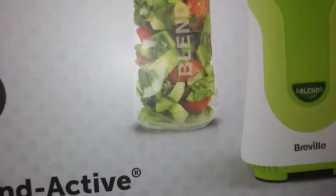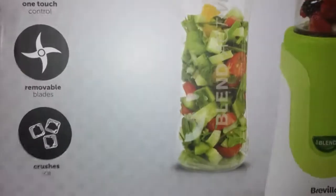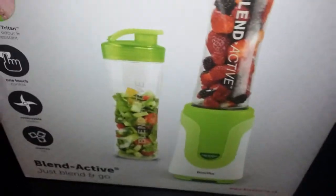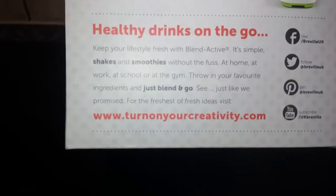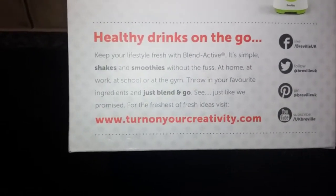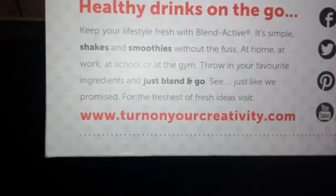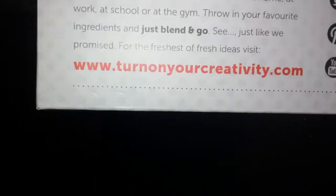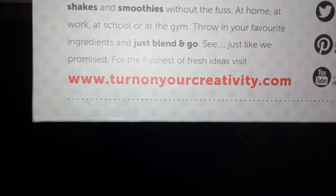So you can do smoothies and all sorts. The main thing is it is basically the drinking compartment that just slots into the blender base, which is quite good. Most of them do that these days. Also on the box: healthy drinks on the go, keep your lifestyle fresh with Blend Active, simple shakes and smoothies without fuss at home, work, school, gym.